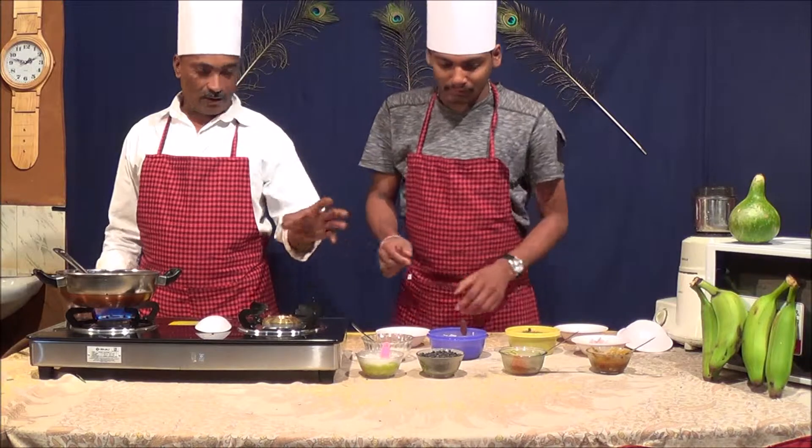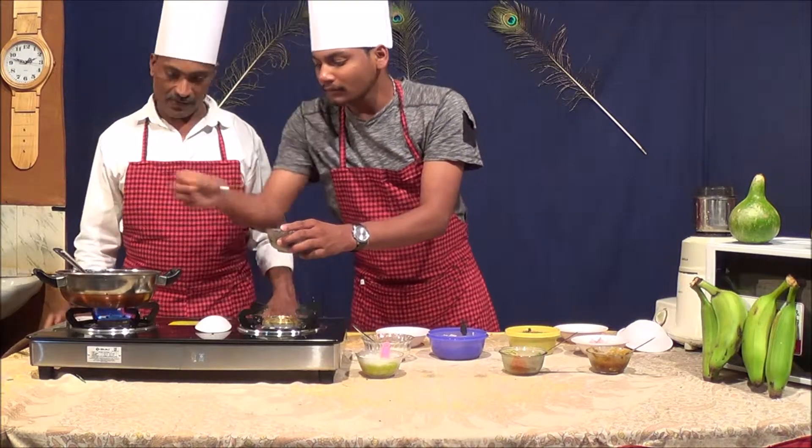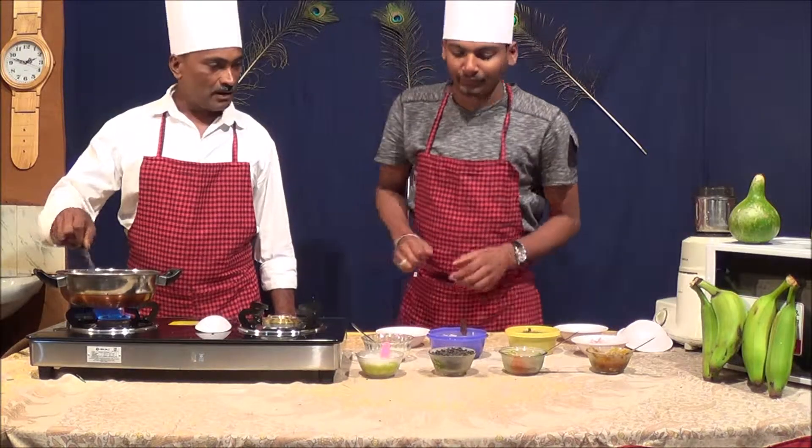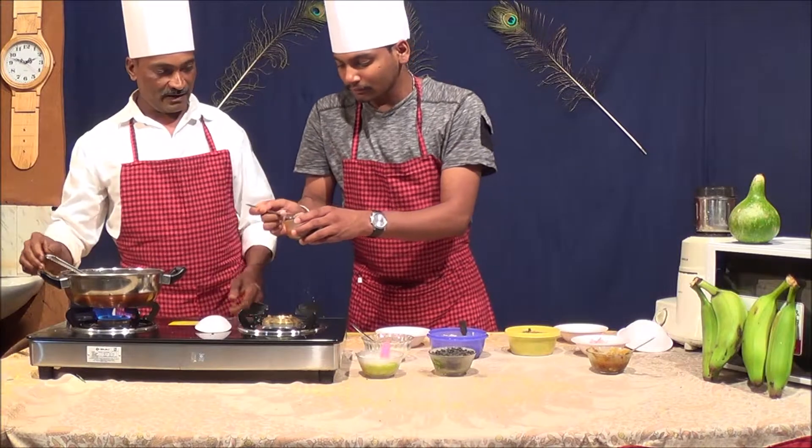Now it's a little bit, it's a little bit too. It's a little bit of a teaspoon. When you put it in a teaspoon, it's a little bit too. What about the meat?